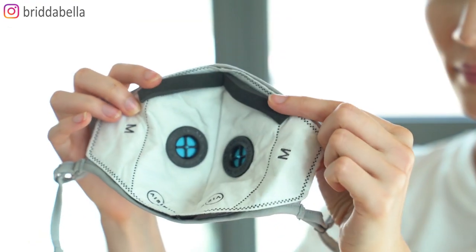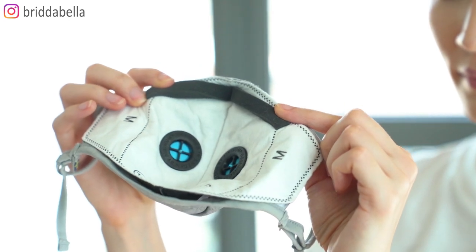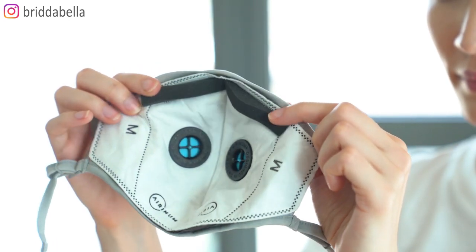According to their website, their filters have been tried and tested in one of the world's most advanced filter laboratories in Sweden. So you get a high quality, high protection filter, which was exactly what I was looking for. There's also memory foam around the nose area to fit your face better and to reduce air leakage.